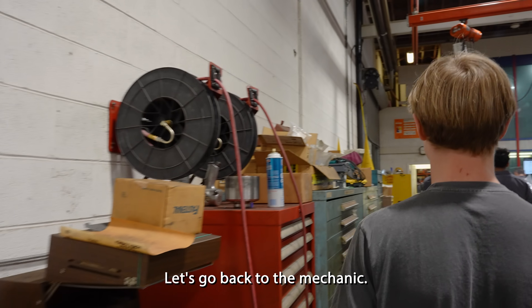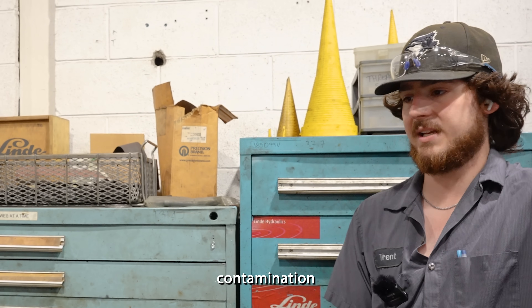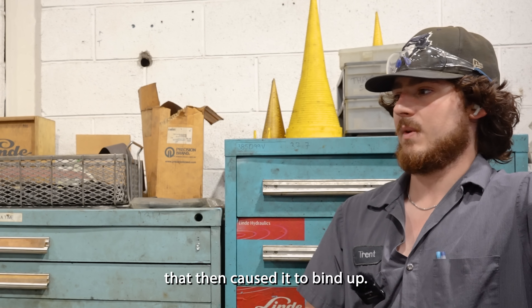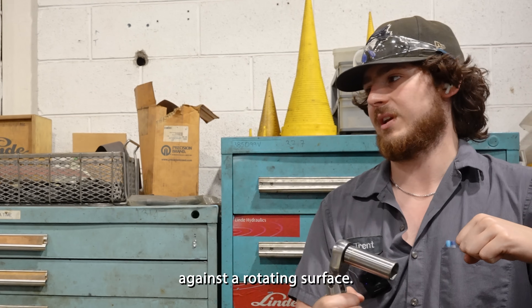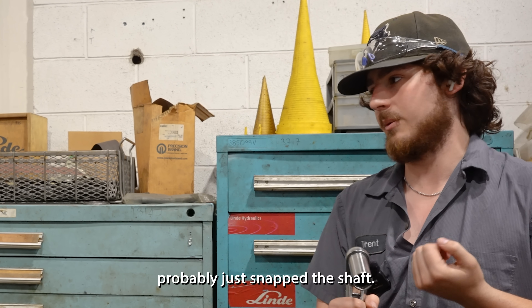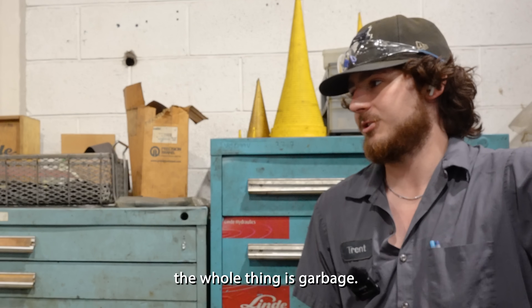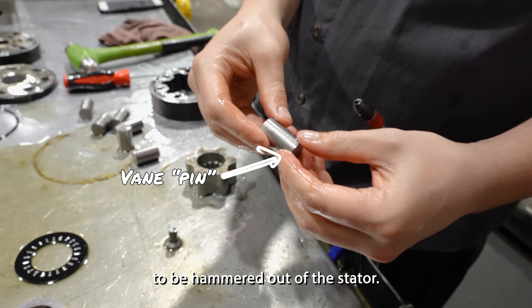To get some more insight, let's go back to the mechanic who disassembled the unit to see what he thought. It probably had contamination that then caused it to bind up, and then you have a stop surface against a rotating surface — that friction probably just snapped the shaft. The rotor also seized at one point, as it needed to be hammered out of the stator.